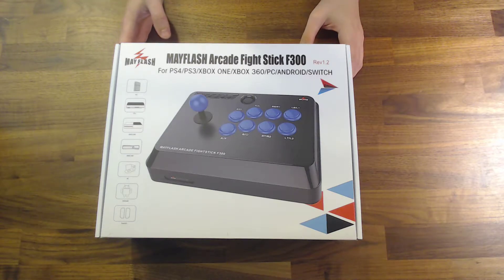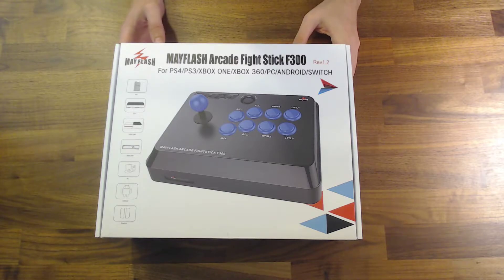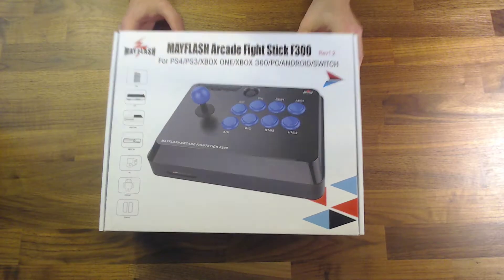David Ralfoff here with the video on the Mayflash Arcade Fight Stick F300. This is kind of what's considered to be the best value entry-level fight stick.